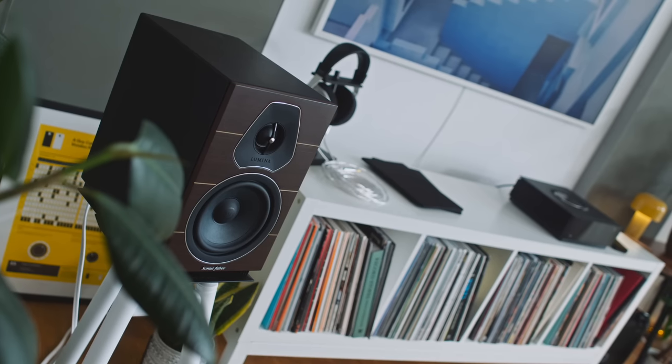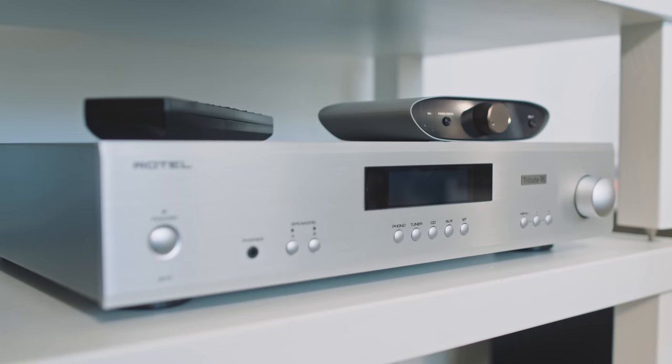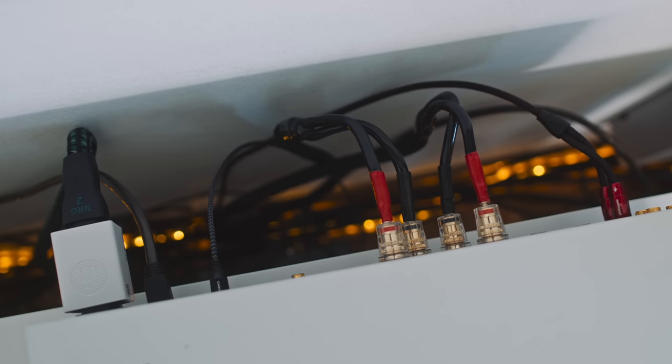If we go back to how hi-fi systems have been built in the past, we have a pair of passive loudspeakers powered by an amplifier, or maybe an amplifier and a pre-amplifier. Usually our amplifier is integrated these days. Feeding that we'll have a DAC, and feeding that we'll have a streamer. That's a lot of boxes, a lot of physical intrusion, a lot of cables connecting it all together — and therefore a fair amount of complexity, especially for the newcomer. FutureFi's aim is to dial down the box count, reduce the size of those boxes, and reduce the cable salad.